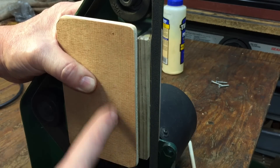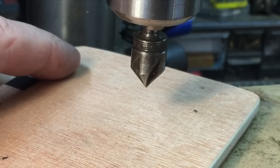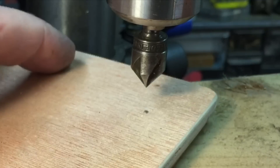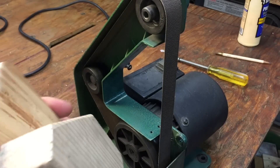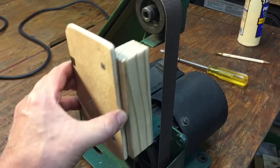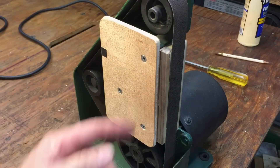Now we're going to glue and screw this together and give it a try. We mark the three areas where we're going to put the screws and countersink it. I bought this countersink when I was 15 years old and it has served me well — this is one of my favorite tools. So we're going to countersink and then put the three screws in. Okay, we are done. Here's the little platen that we made.